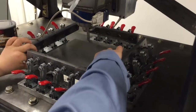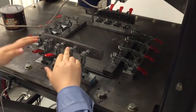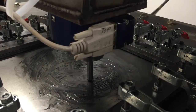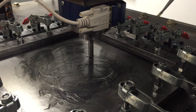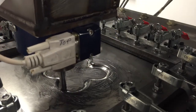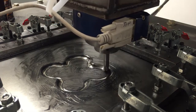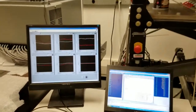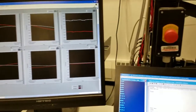Everything looks good, and now we're ready to manufacture the real part. Lubrication is essential to prevent tool wear, as well as to achieve an excellent surface finish. During forming, we monitor the forces at the tooltip, as well as the current progress of the toolpath.